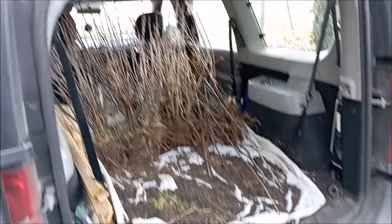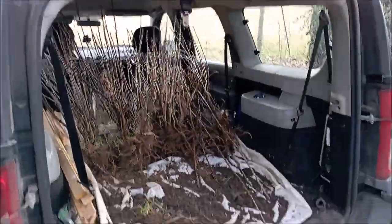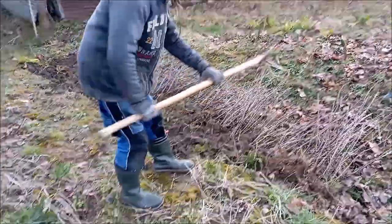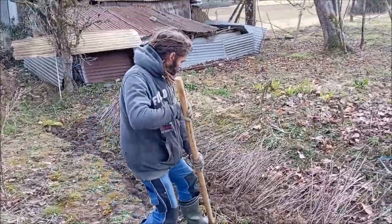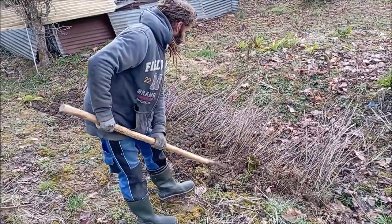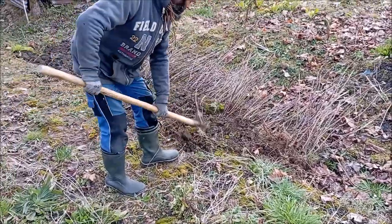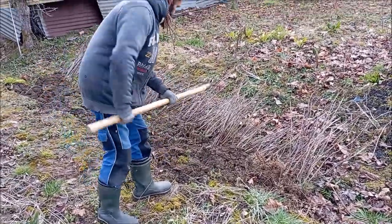It felt really good to bring the bushes to their new home here at the farmhouse, and when we arrived we decided the best thing to do would be to just put them to bed temporarily. Here Nicola is just covering over the root systems with earth while we have a think about where the best place to put them would be.